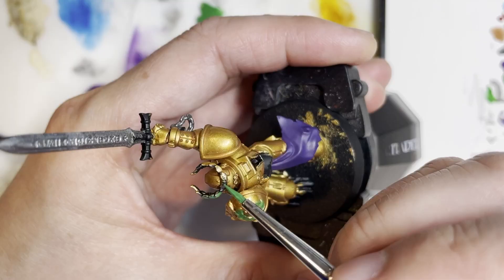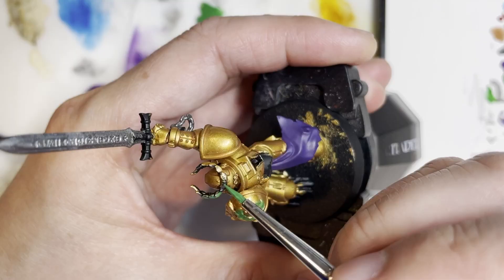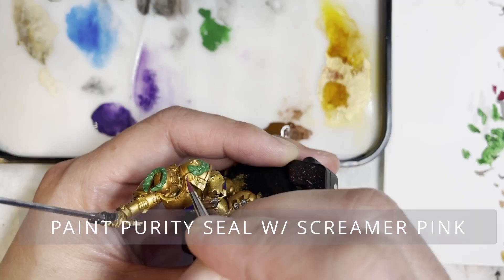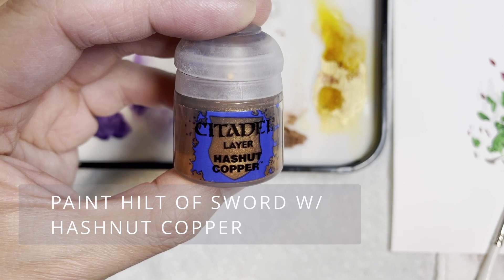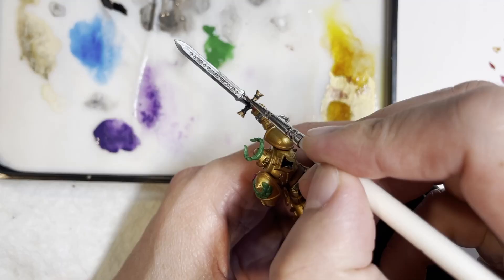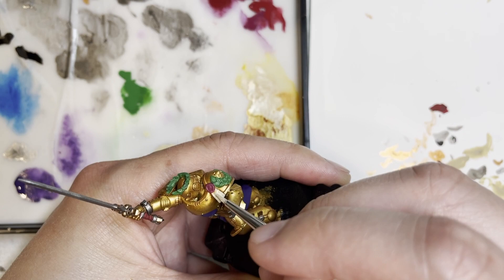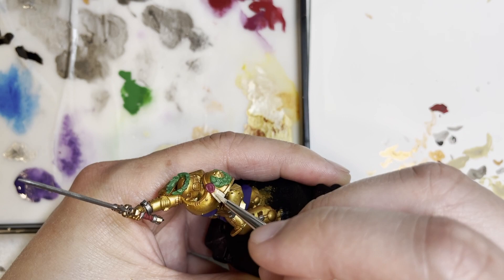Make sure to highlight all the wreath areas, especially on the top of the crown. We're starting to pick up more differentiation as we start picking out all the different areas. Next is coloring the purity seal with Screamer Pink, then painting the sword areas with Hashnut Copper to bring the sword to life and make it stand out from the rest of the model. Next we're going to be using Ushabti Bone for the purity seal ribbon to make that stand out as well.